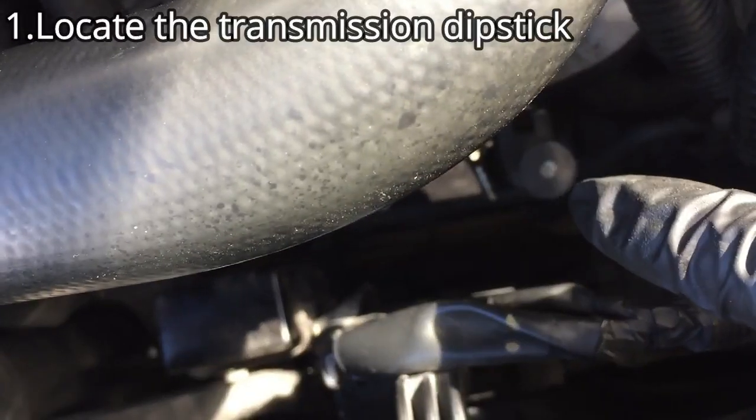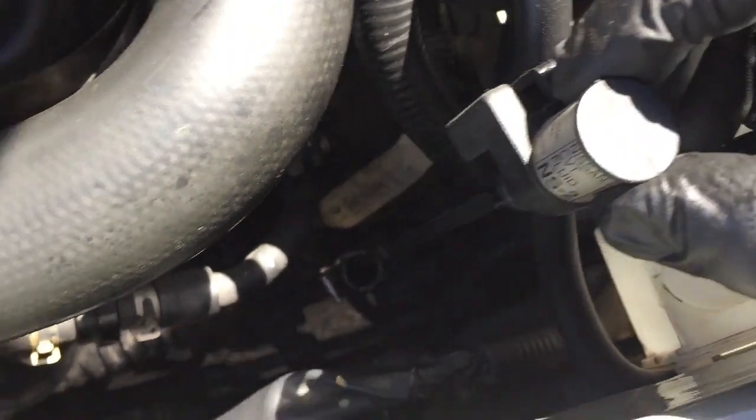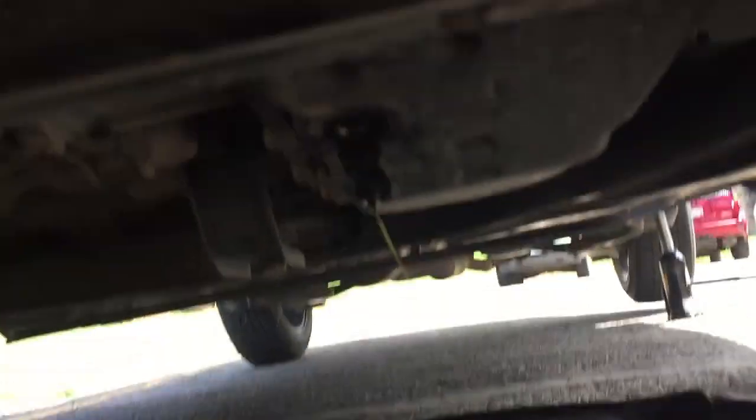First step is to locate the transmission dipstick. Next is to remove the transmission drain plug using a 19 millimeter socket and let it drain for a while.